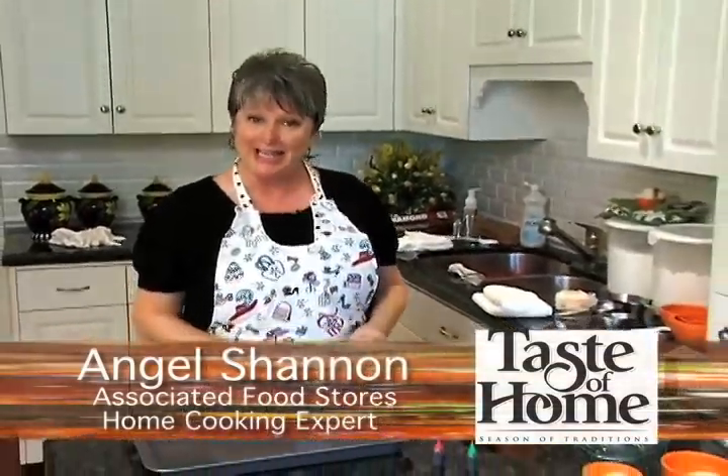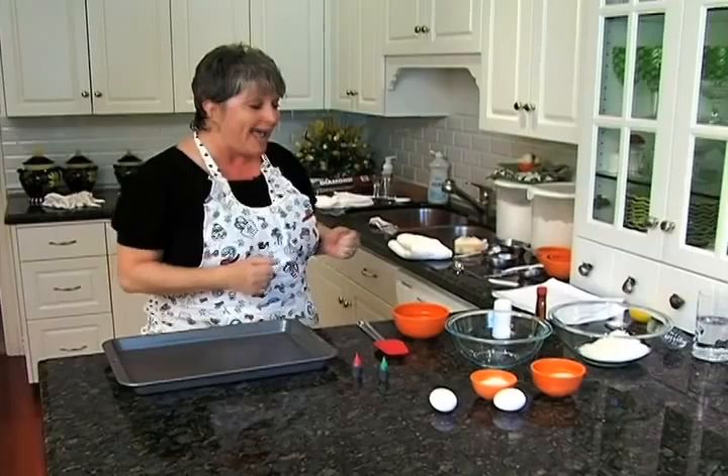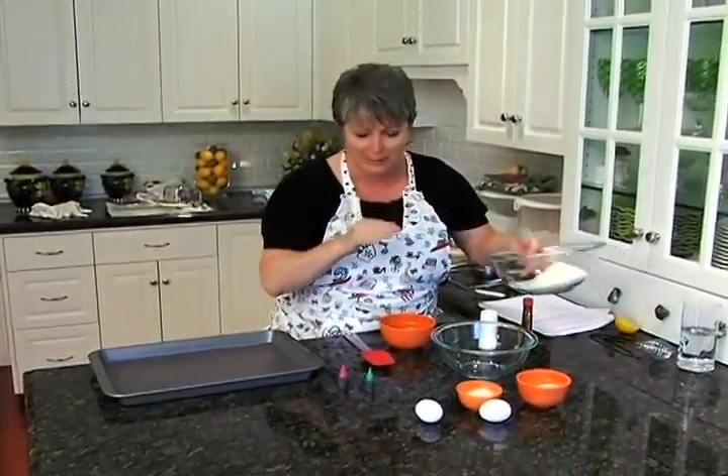When it comes to the holidays, nothing says yum like cookies, and today we're going to make macaroons for our taste of home. It's an easy cleanup macaroon, so I know you will love it.